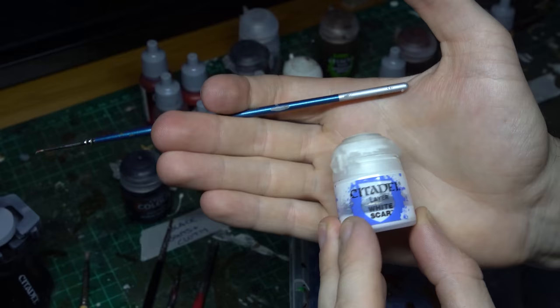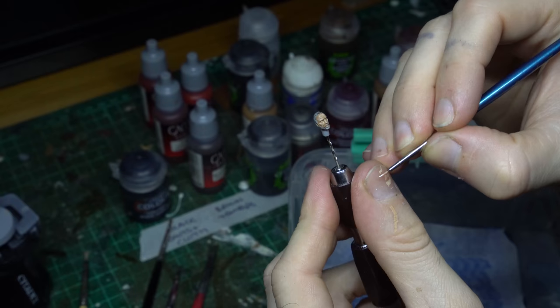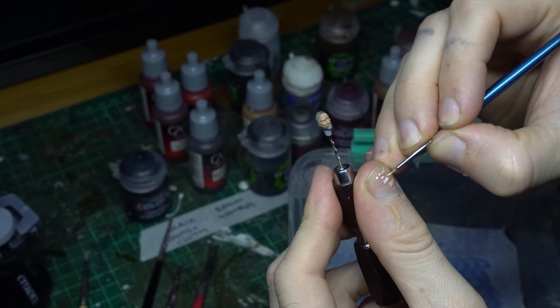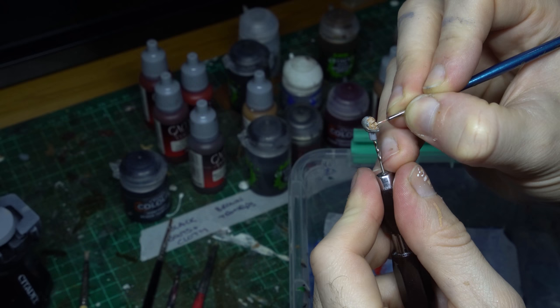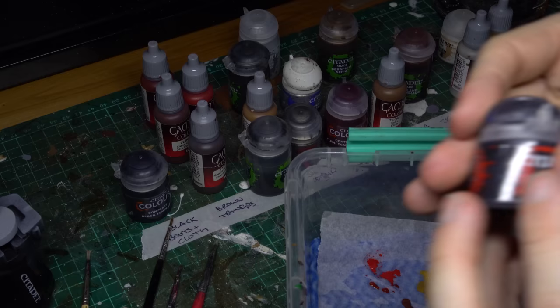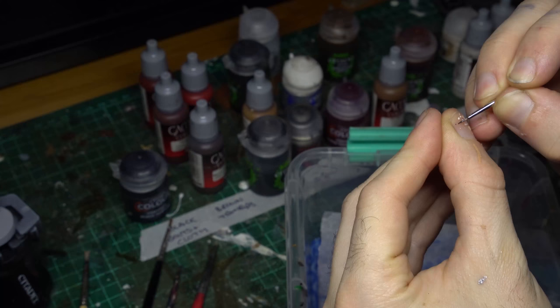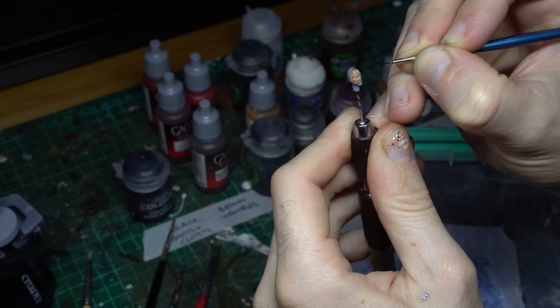Just two very small but very important details left — his eyes. I'm going to grab some White Scar from Citadel Color and my very finest detail brush, and just come in and put a couple of dots in each of his eye sockets. What I like to do is dot my brush on my thumbnail first, just to help control the amount of flow coming out of my brush so I know what size dot I'm going to be putting. Then we're going to do that exact same technique using some Abaddon Black to create his pupils — load up the fine detail brush with some black paint, dot on your nail until you're happy with the size, and then just dot a little pupil in each eye. If your white is too large or your pupil is too big, you can always paint the white back over the pupil and start again, cleaning up around the white by putting a little bit of your Kislev Flesh blend down.